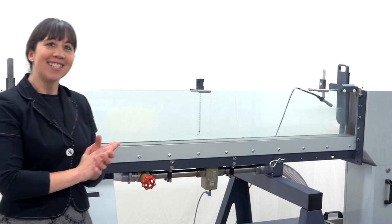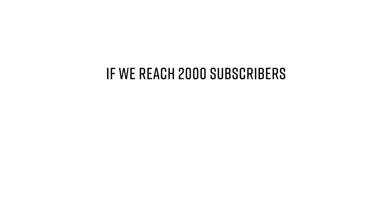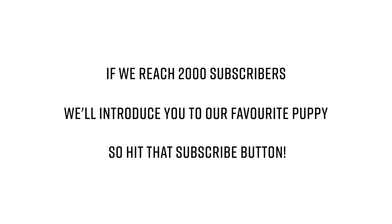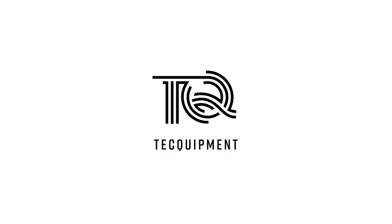Yes! Yes! Yes! Yes! Yes! You're great. Oh yeah! Yes!